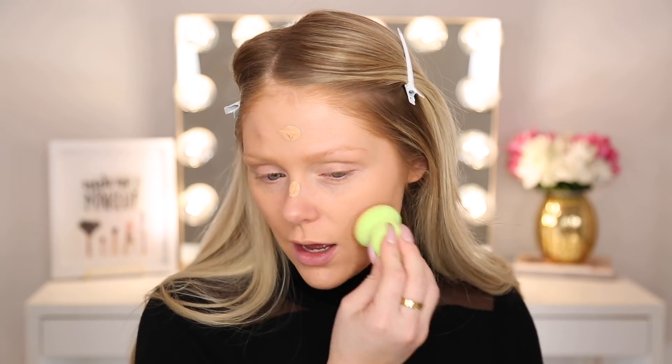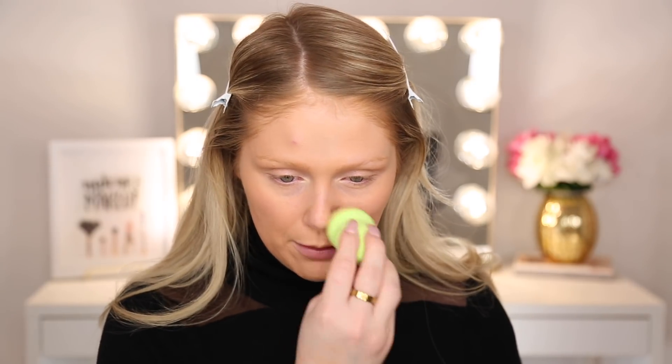I do feel like it is building up in coverage — now I would say it's like medium coverage. If you guys can see, I have a blemish on my forehead right now and this really isn't covering it up. But I feel like on a good skin day where I don't have a blemish, this would actually be more than enough — it's similar to a BB or CC cream. But definitely nice — no complaints, and for a dollar I think it is pretty good.